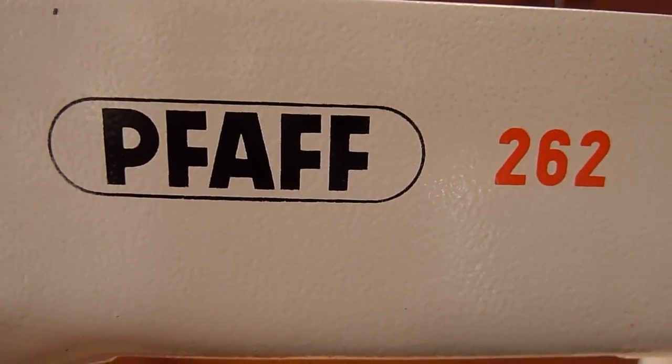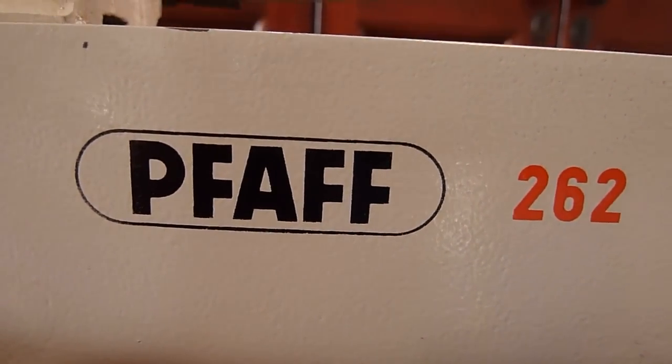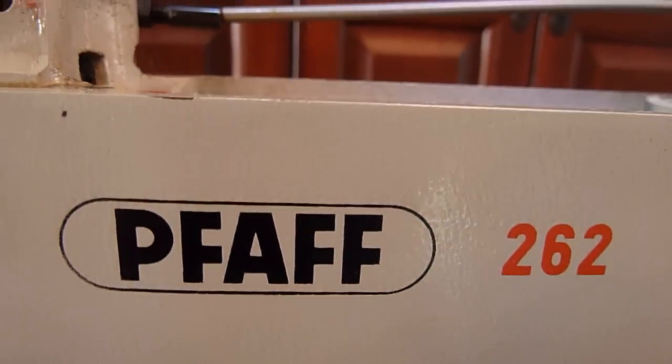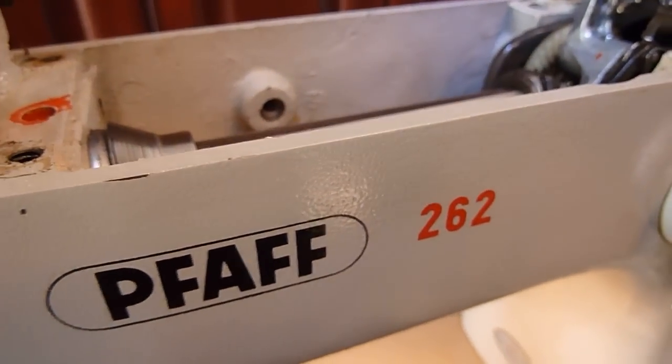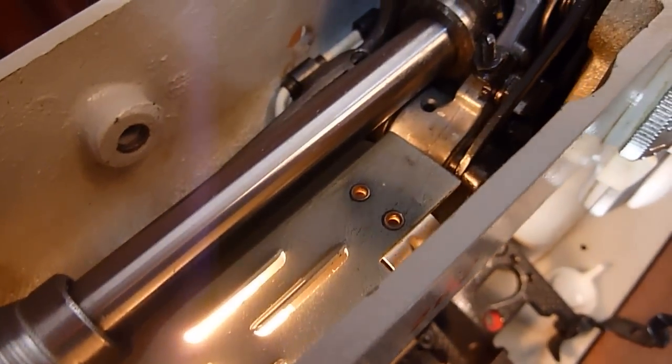Today I'm working on a FAF 262 that has been sitting for a long time. Like most of these vintage FAFs, it has locked up and will not move. The knobs for stitching width and stitching length are stuck, and the zigzag is not functional.